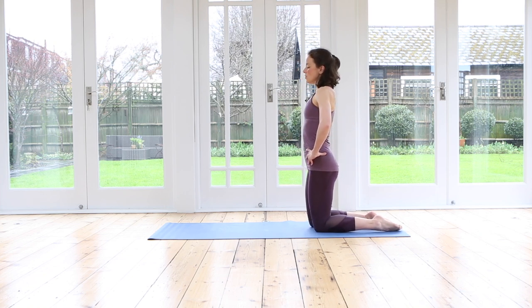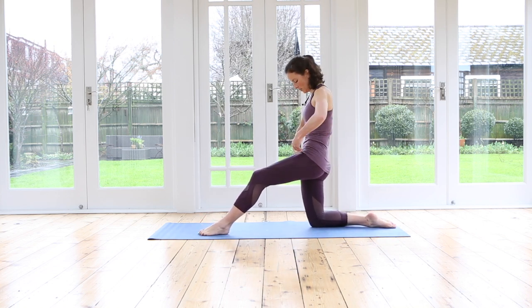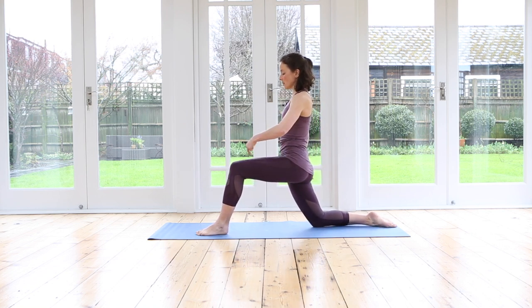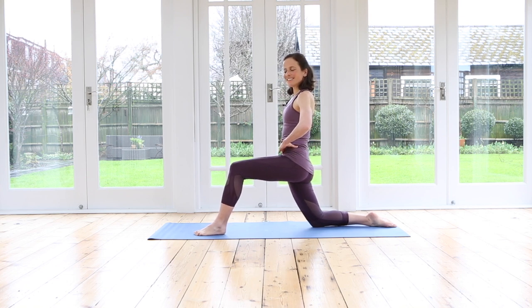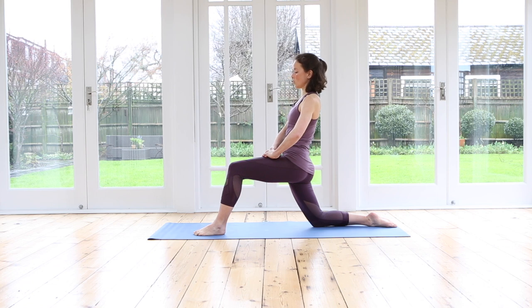Inhale, grow nice and tall. Exhale, step your left foot forwards. Curl your tailbone under, feel the front of the hips lifting, lean slightly forwards. Press both your front foot and your back shin down into the floor and as if you're trying to drag them together, make this position really active. If you press down and pull your legs together, you feel you're working in this position. Breathe in. Hopefully feeling a good stretch in the front of your thigh.